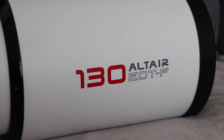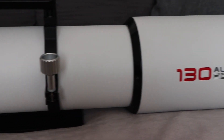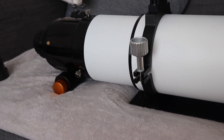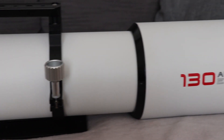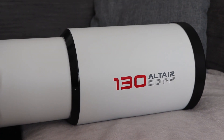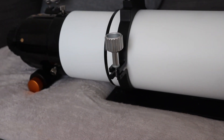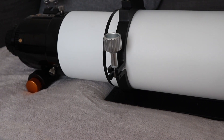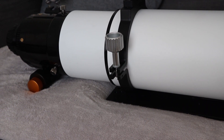I've popped it on the sofa because I'm a bit scared of dropping it. I've just extended the dew shield and as you can see, it's pretty, pretty big — quite an impressive piece of kit. It comes with a Losmandy bar, which is definitely needed. I put it on my EQ6R this morning, and if it had been on a Vixen bar I would have been a bit worried. On a Losmandy there's plenty of surface area for the mount saddle to grip.